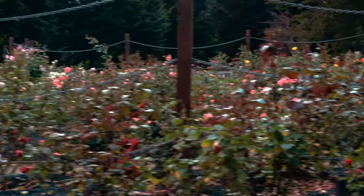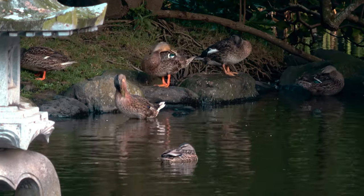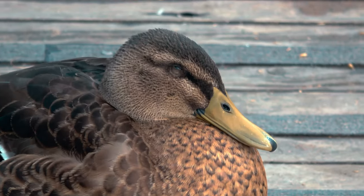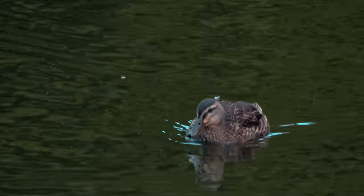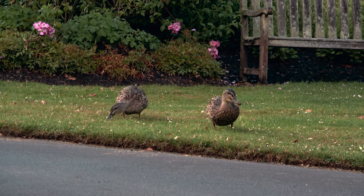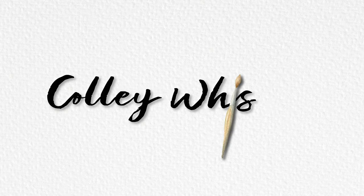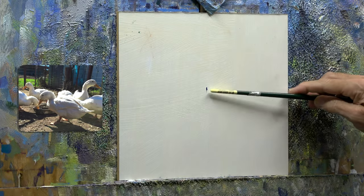And here we are today at the local duck pond. Watch as these majestic creatures, these beasts of the wild, enjoy a splish-splash in the cool autumn waters. Some would say this is an opportune time to take a photograph for a painting later. You're absolutely correct, Arthur, as usual.